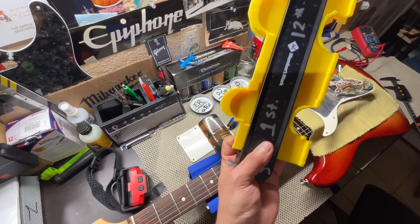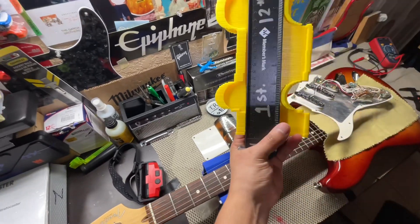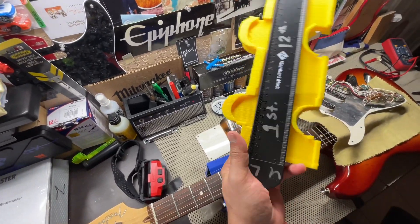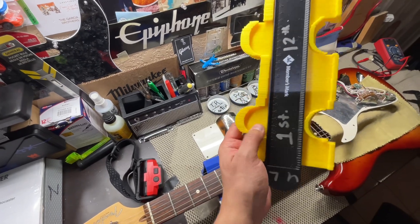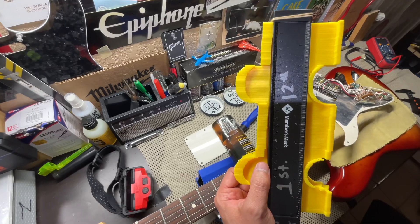Very C-shape looking. For context in the video, you can see right here how it just looks like a C — and especially on that top one, it looks like a C.